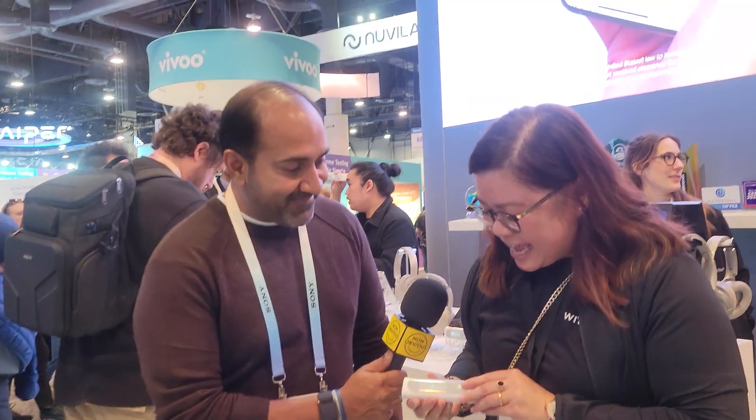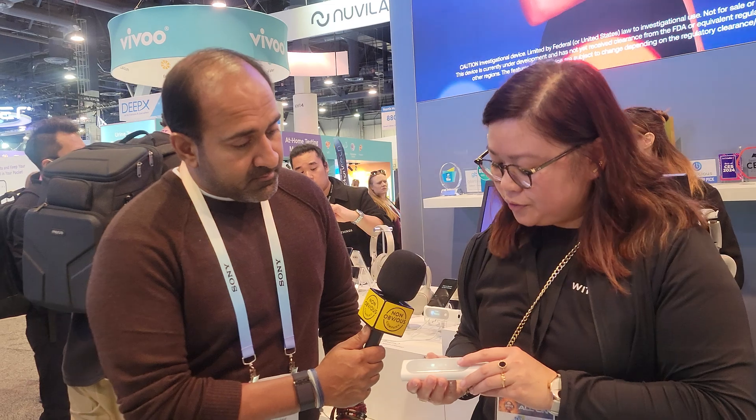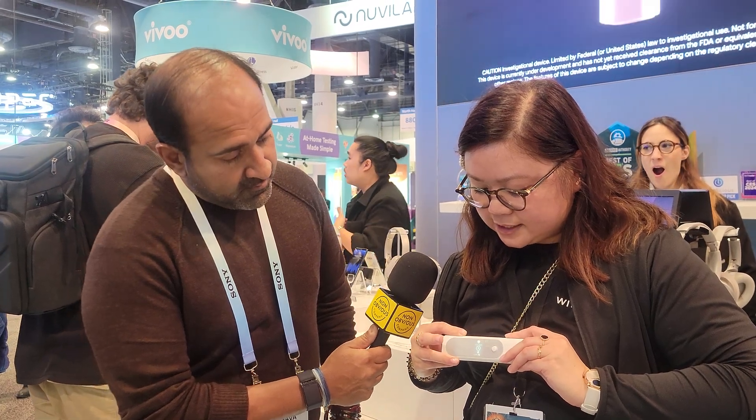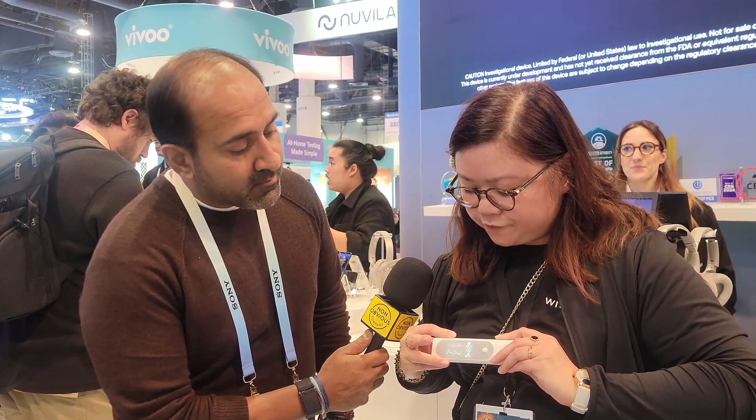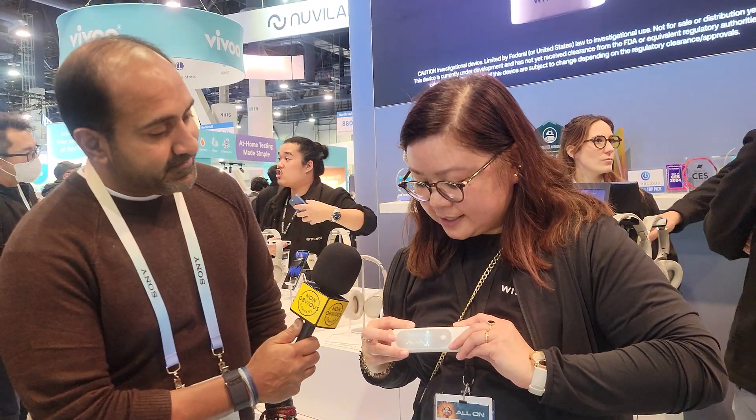The second and third measurements are ECG and SPO2, which are simultaneous through these sensors. You just put your fingers like this and you'll have the light display of the information — on top you'll have the BPM and below you'll have the SPO2 measurements. Those are very important because you can also send all the information to your doctor.